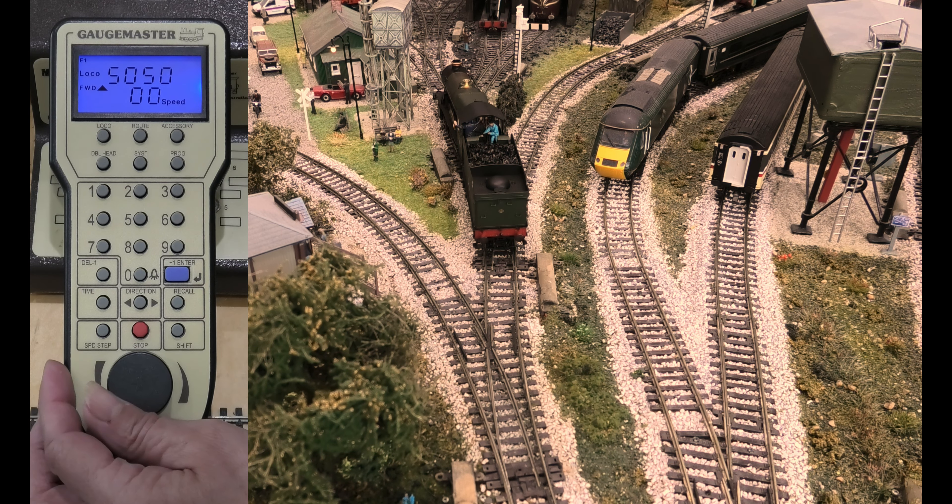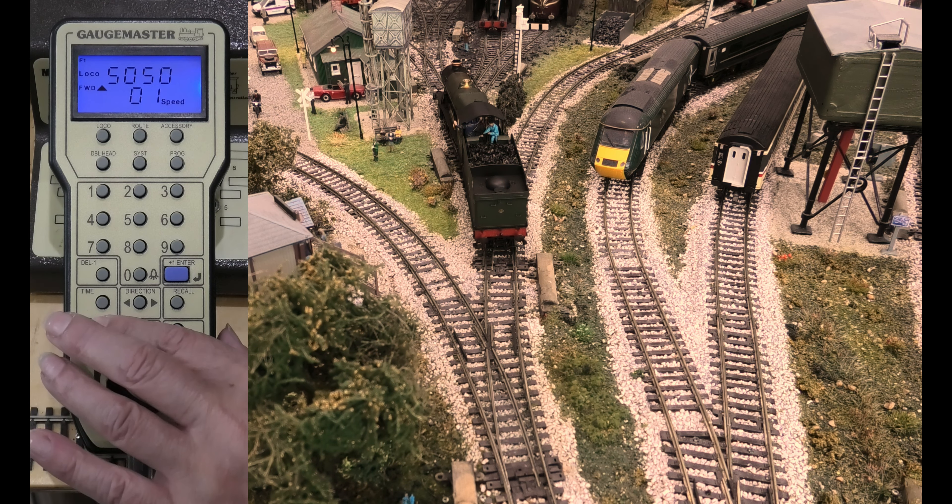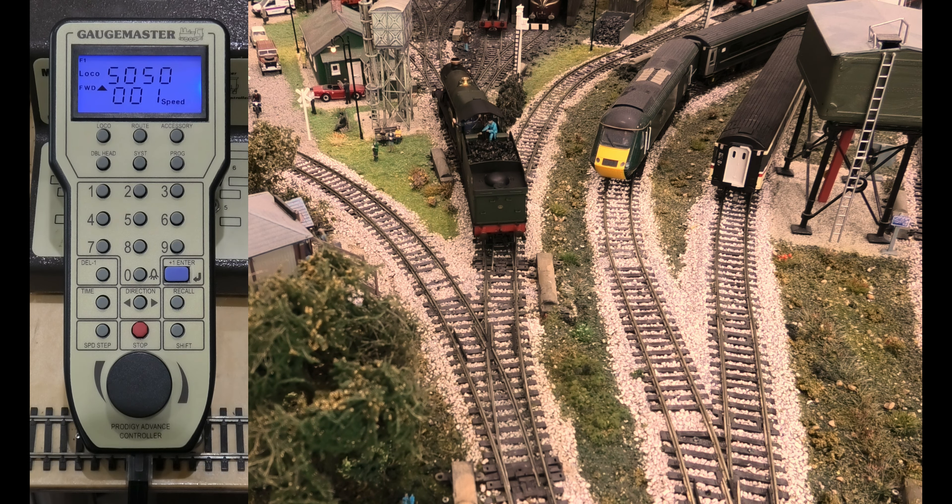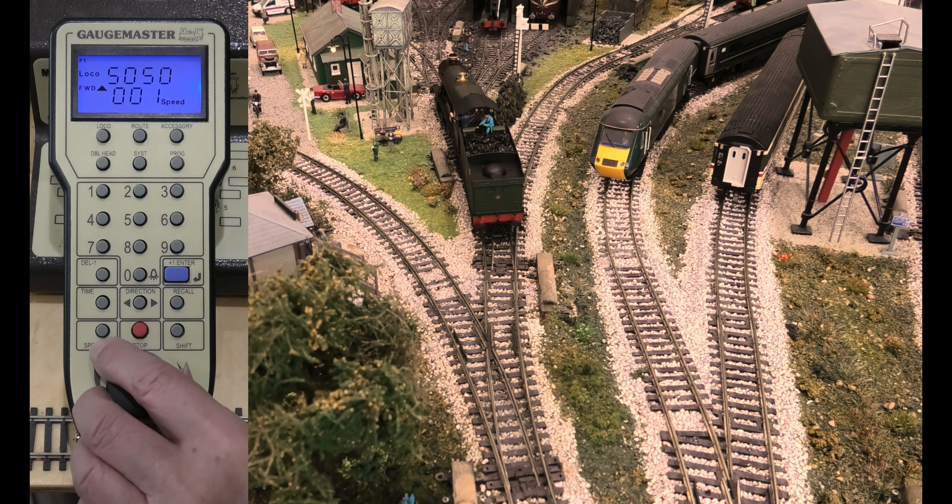Now, the reason that went off so quickly is if you hit the speed step again, Enter, it was speed step 28. Do you want to stop the loco, please?